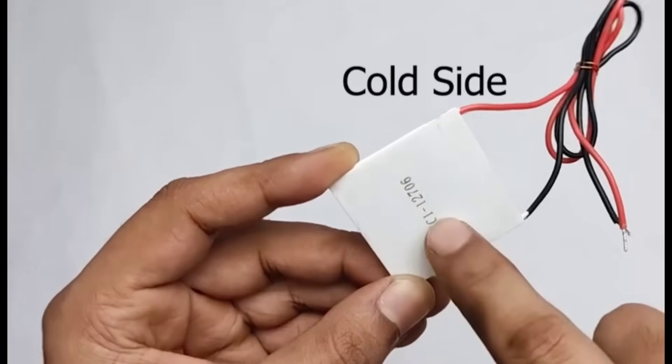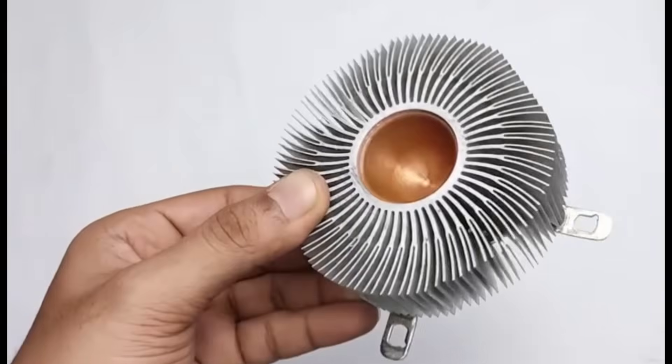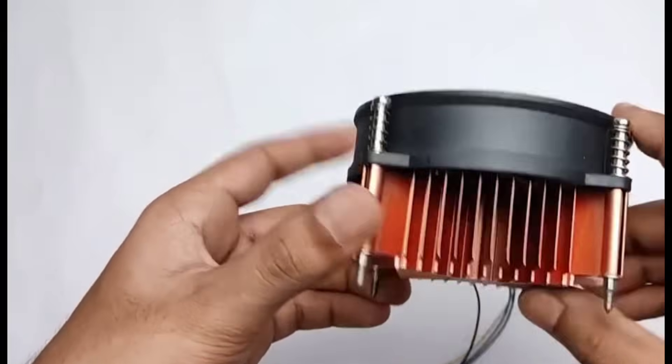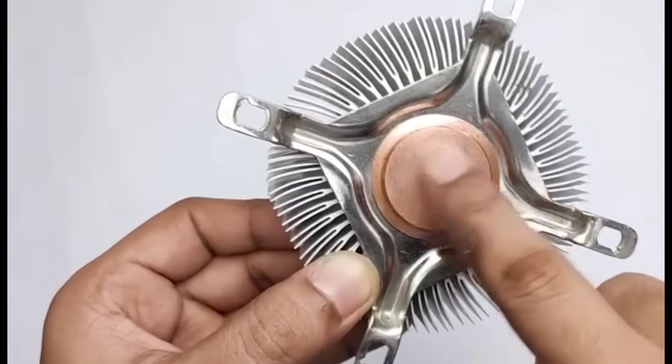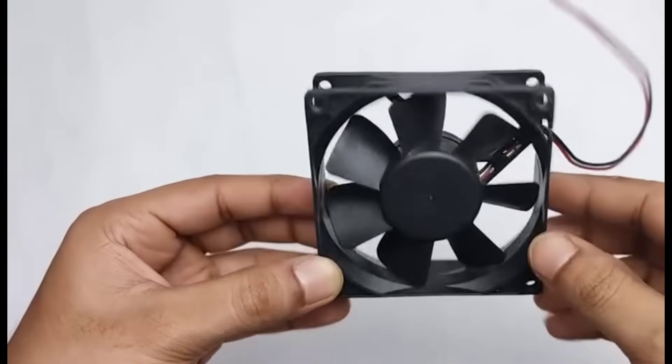The numbered side of the module is the cold side, while the plain side becomes hot. The hot side must always be attached to the heatsink. For better performance we are actually using two heatsinks along with a cooling fan. The combination of heatsinks and the fan helps in proper heat dissipation, which is very important for the Peltier module to work efficiently.